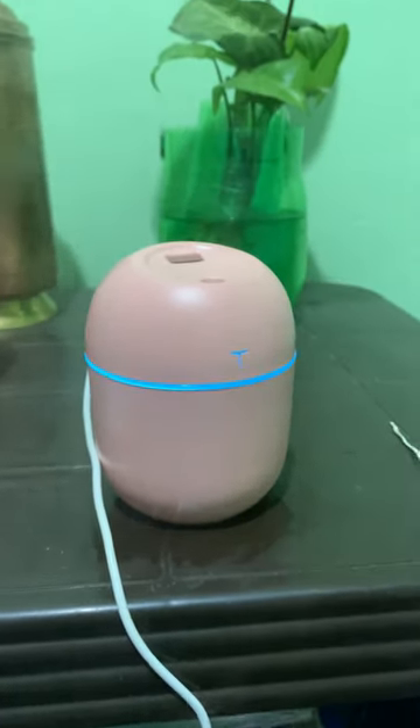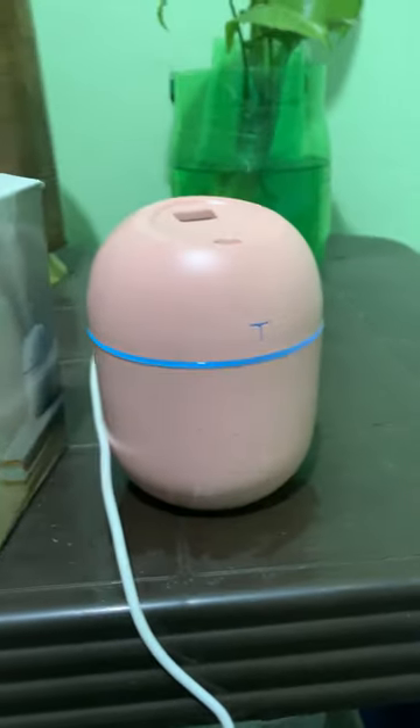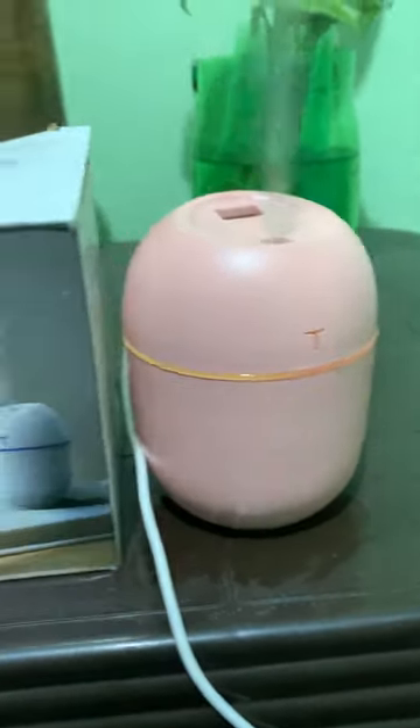Hello. So today, we will have a mini egg humidifier.